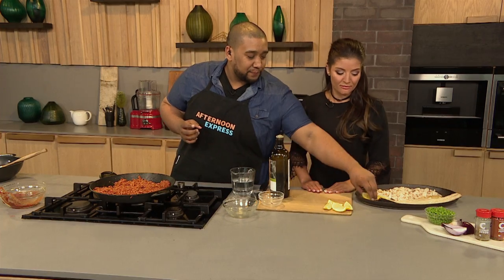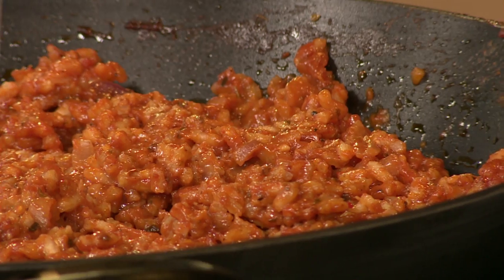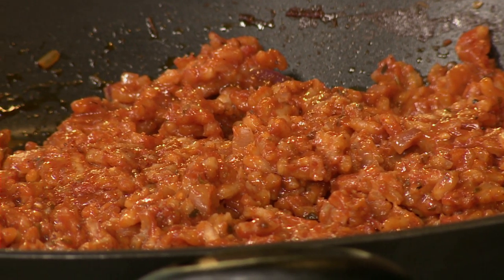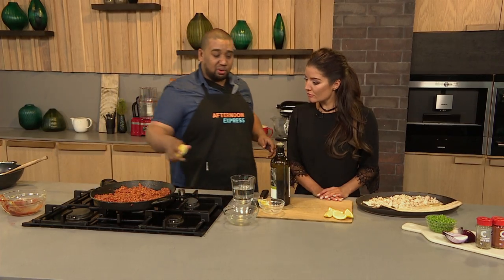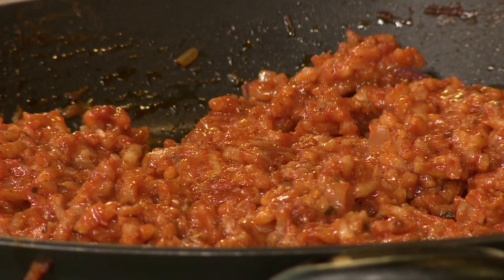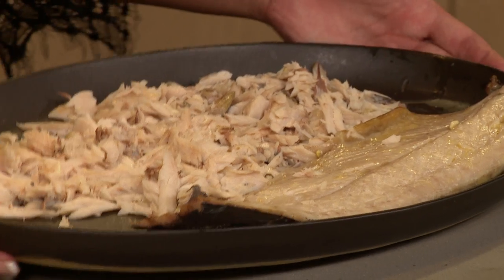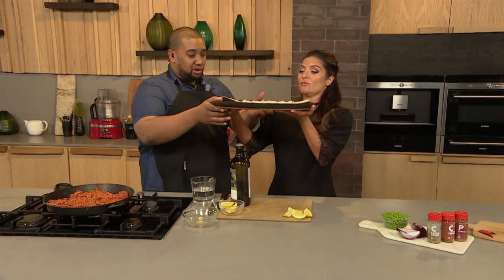Into that is going to go some lemon — I love lemon in paella, a lot of it. And then the snook. I'm using Willie's sustainably caught snook and that's very important. When it comes to fish, you should only be sourcing and eating sustainably caught fish, and that's what Willie's is all about. You're also helping support our ecosystem.